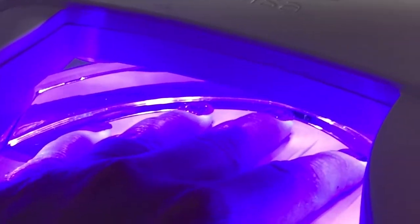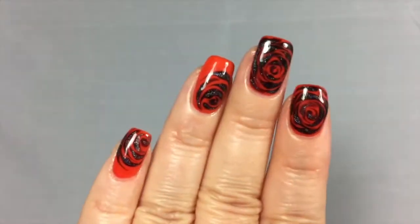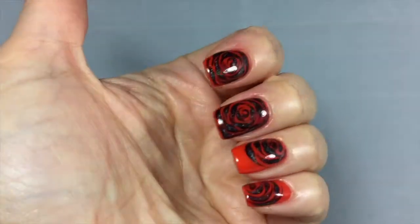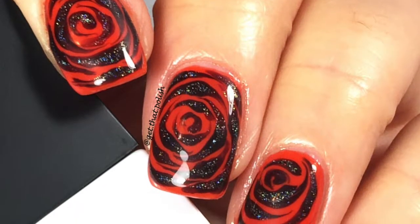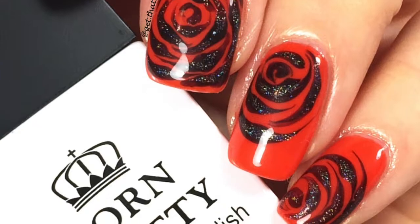I really love it — look at that! I did two full nails and two with half of the flower. These are my goth flowers for Halloween. I hope you guys liked it — don't forget to like, share, and subscribe, and let me know what you think in the comment section below. Bye, see you next tutorial!